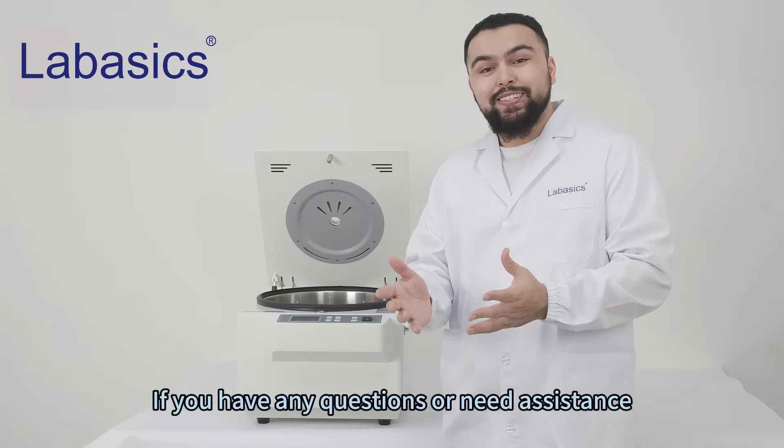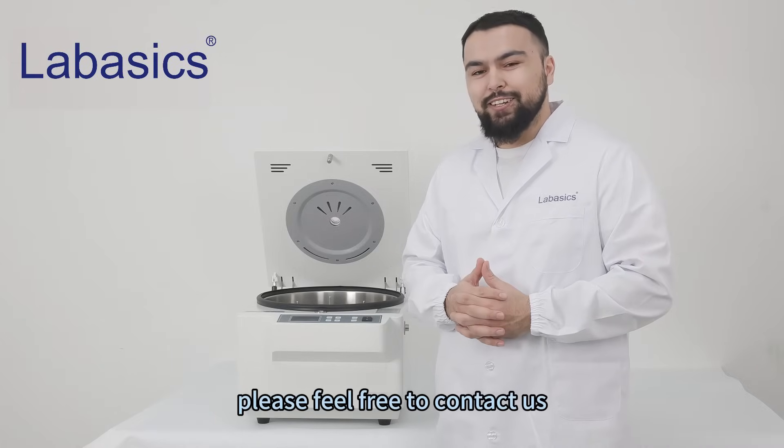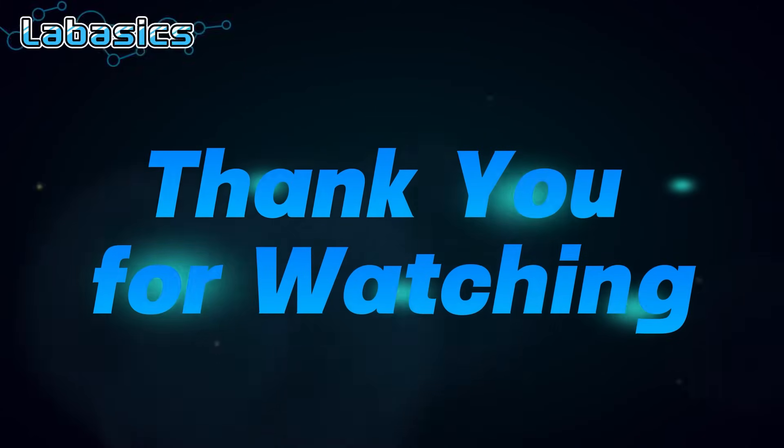If you have any further questions or need any assistance, please feel free to contact us.